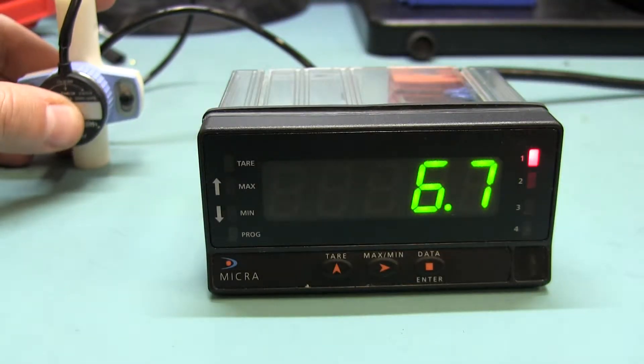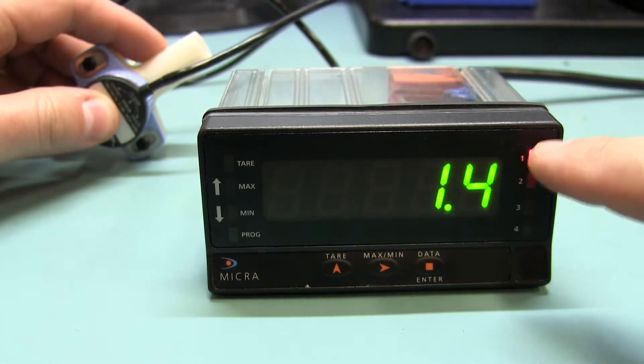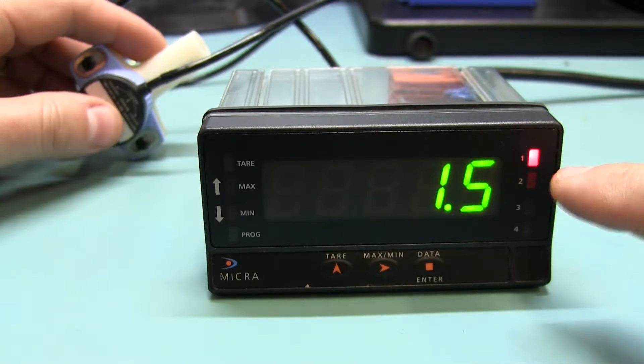This is a follow-up video with the changes you asked me to make. I was actually successful and I was able to set this up. You can see that the LED is on and so is the relay.